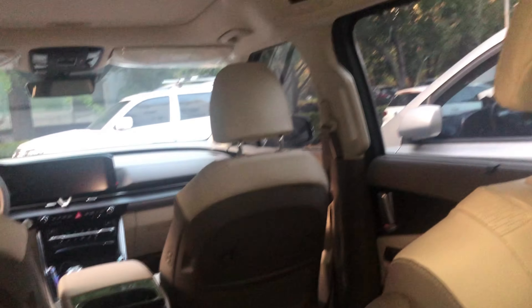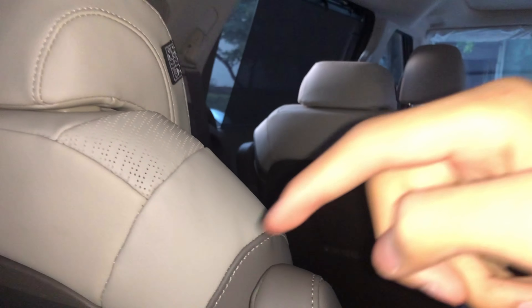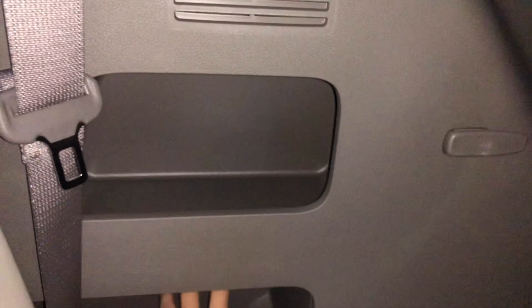Now we're onto the fourth row — first, second, third, and here's the fourth. There are seat belts and a really big, spacious storage place here. The disadvantage is there's not much legroom, but if I pull the chair a little forward I can get more room for my legs.